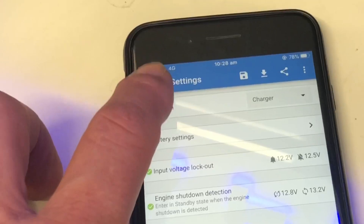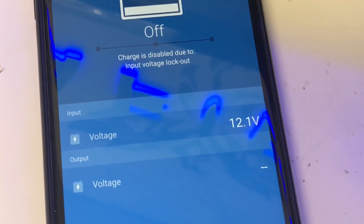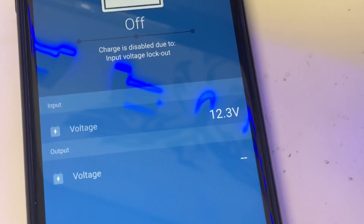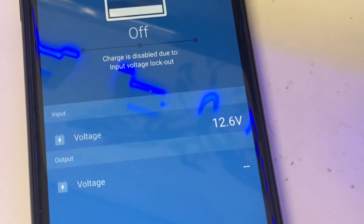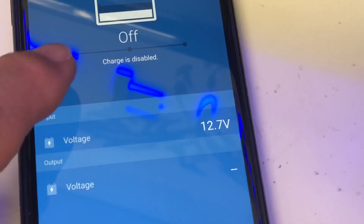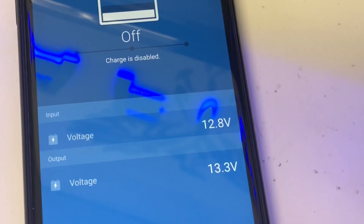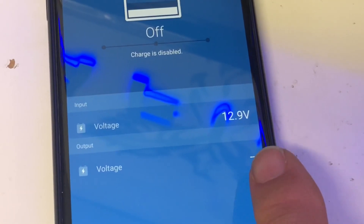Let's now look at some results. We're in input voltage lockout, and I wind the supply up. You can see the voltage going up — 12.2, 12.3 — and it comes on at 12.5, 12.6, 12.7. Charge is now disabled but the lockout is not valid. We wind up more to 12.8, and you can see the output voltage coming on — it flickers on and off.